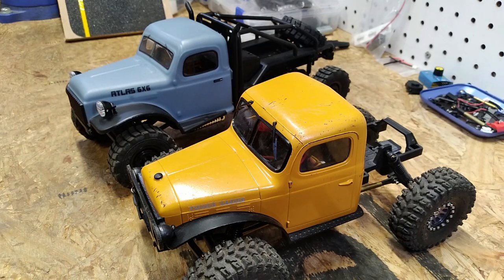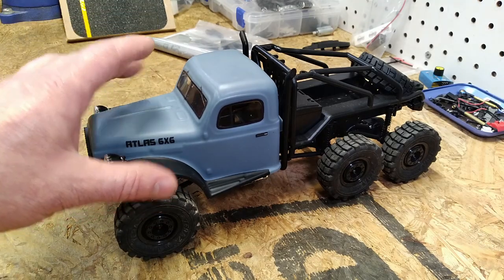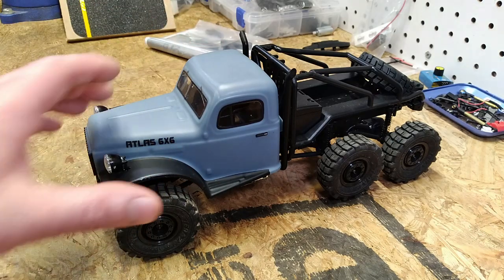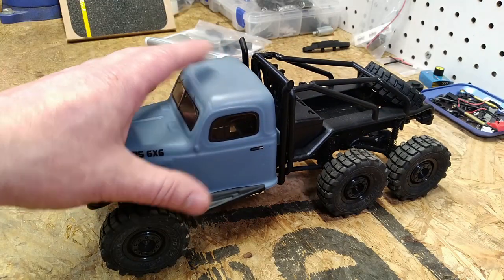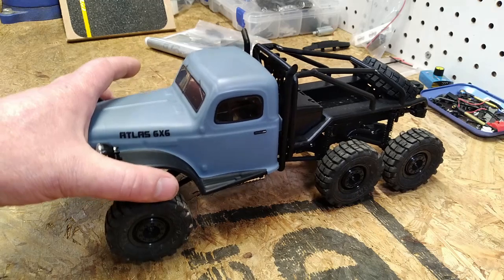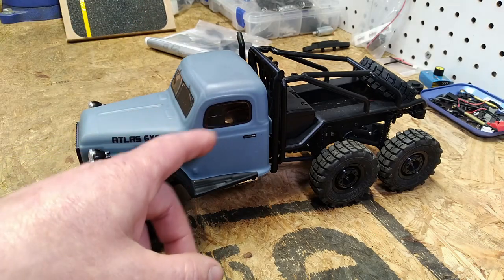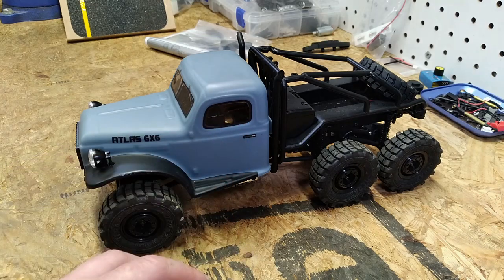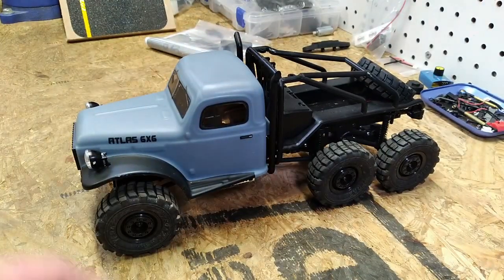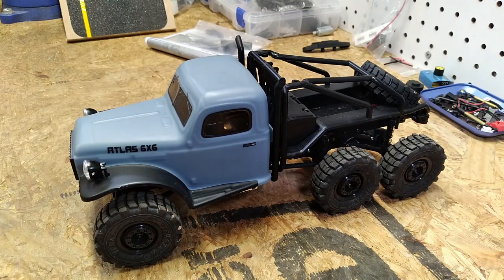I do apologize that the video had such a negative tone — I'm just trying to share my experience and put some information out there for anybody considering spending their hard-earned cash on this FMS Atlas 6x6. I do intend on repairing the vehicle; I'm invested in getting it to function for more than five minutes at a time. I think it looks cool and has a lot of promise, unfortunately it just doesn't deliver. Now that I've got the Holmes Hobbies Talkmaster 180 motor in there, I think it's going to be an absolute beast once I can figure out how to keep those axles in one piece. As always, thank you guys so much for watching.